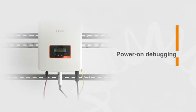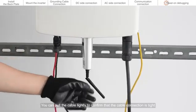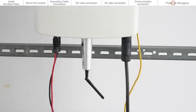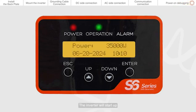Power on debugging. Please visually check first to make sure all cables are connected properly. You can pull the cable lightly to confirm that the cable connection is tight. If the DC input voltage is greater than the startup voltage of the inverter, the inverter will start up.